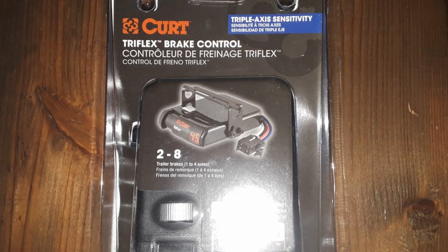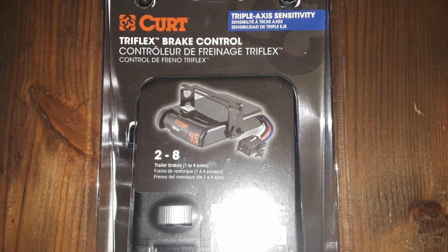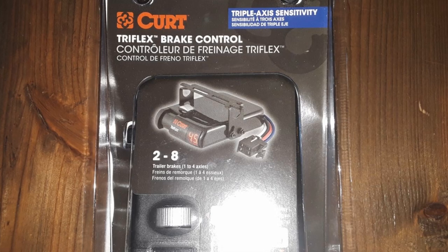I needed a brake controller for my truck, so I purchased this Kurt Triflex and I'll be installing that in my Silverado.